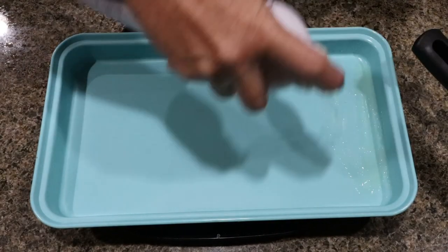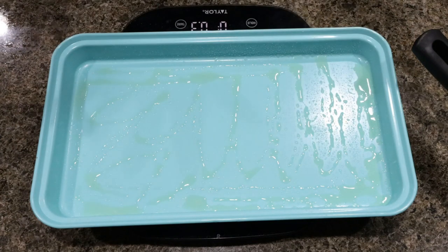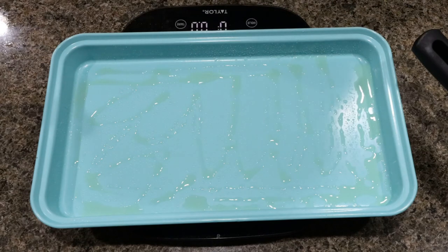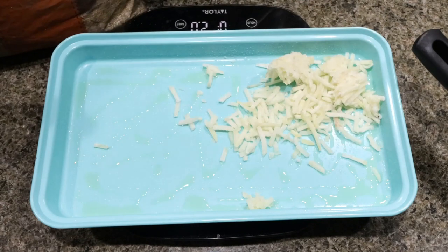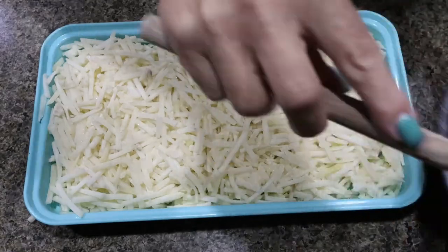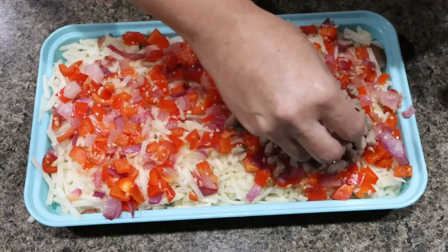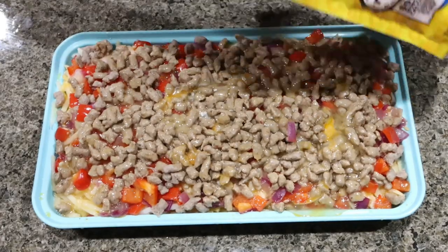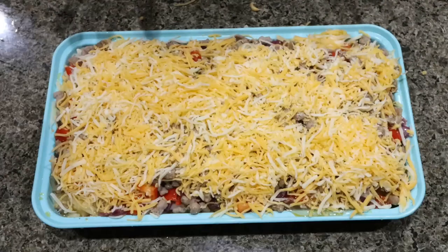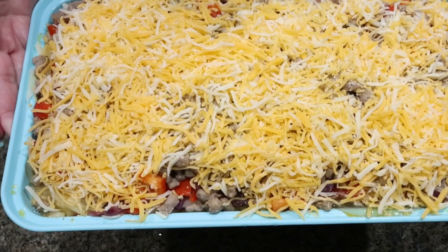We're going to spray a baking dish with some nonstick cooking spray. The recipe calls for an 8 by 10, but you could use a 9 by 9 or a 6 by 11. On my food scale, I'm going to weigh out 20 ounces of hash browns and sprinkle those in the bottom of the baking dish. Top with the sautéed veggies, then the sausage crumbles, pour over your egg mixture, and top with one and a half cups of light shredded cheese. Cover with foil and bake at 375 degrees for 50 to 55 minutes, uncovering for the last 5 to 10 minutes.